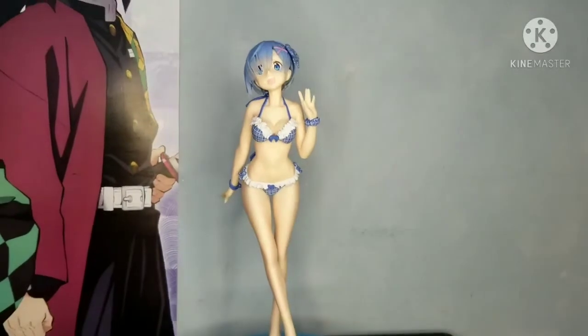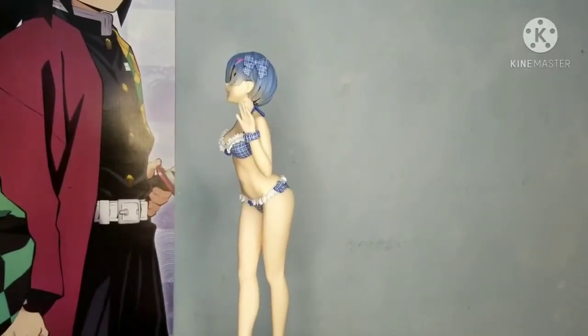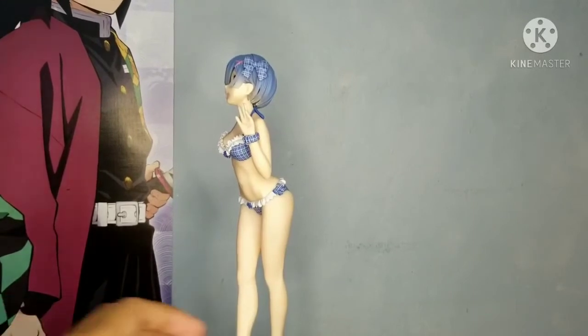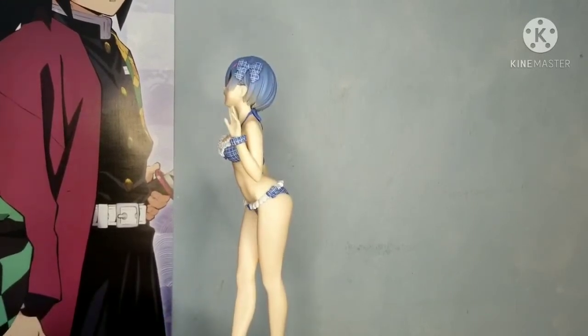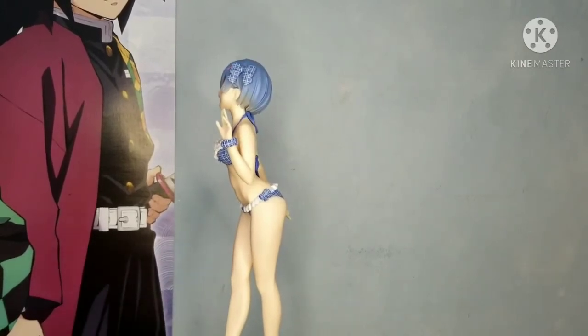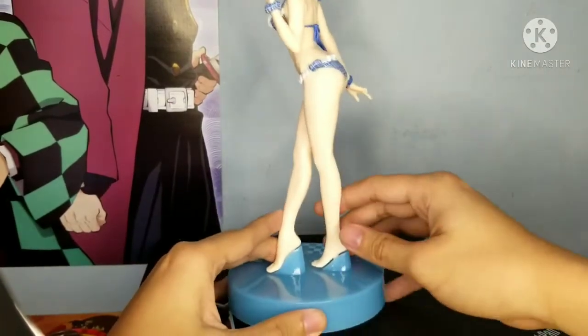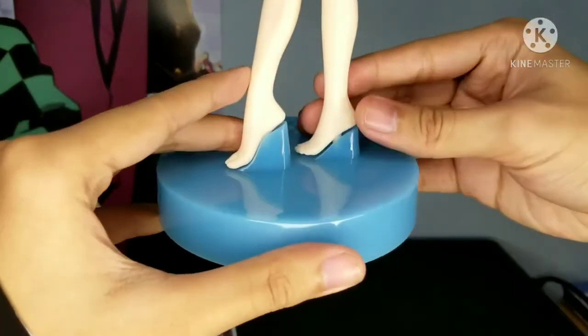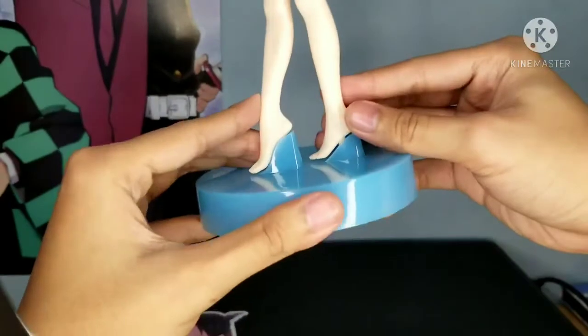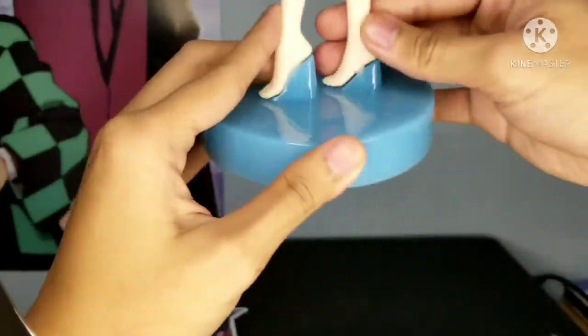Here's the full figure itself. The figure feels the same quality as the ones I've bought before. I'm still a bit nervous about the pegs — they're still a bit loose and I'm not sure if I should push it all the way in because I might break it. I'm not even sure if it's fully in, but I'll fix that later.